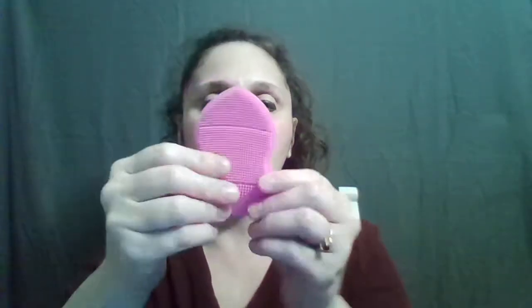Silicone doesn't naturally harbor bacteria or mold, which makes it another absolutely perfect material for the bathroom environment. That's also why it's great in the kitchen for cooking materials made out of it.